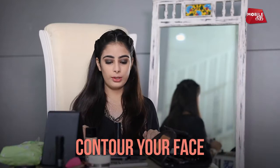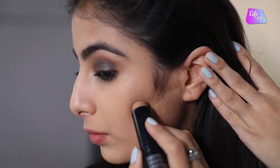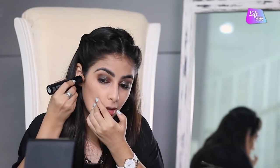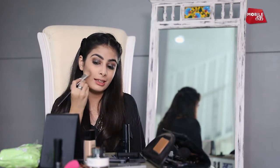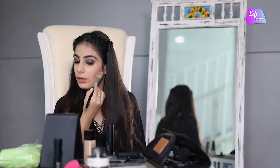Next step is contouring. I am going to contour my face — just the cheekbones — with the help of a stick contour. I am going to put it not all over my face, but just on my cheekbones. Remember, it is a very crucial step. I am just going to take it from the middle of my ear till the centre of the eyeball. With the help of the same foundation brush, I am going to blend it. Always blend it upwards and not downwards — if you blend it downwards, your skin will look droopy. You have to lift your cheekbone up. And we are done contouring.